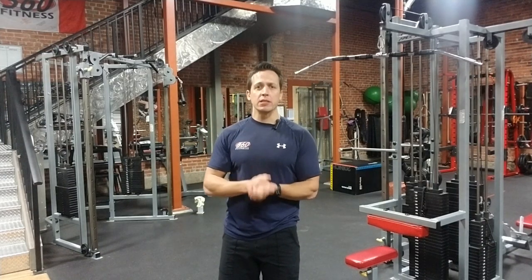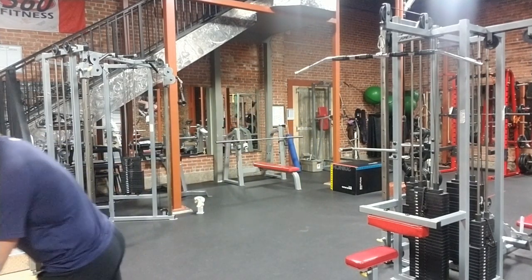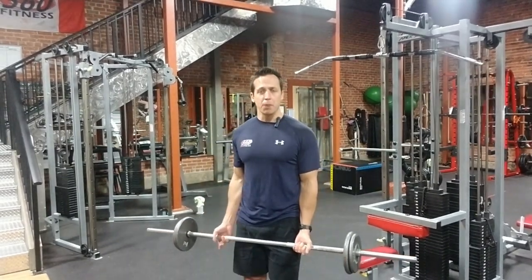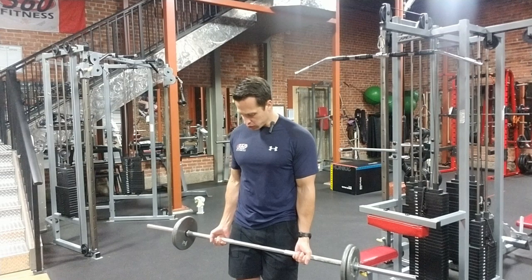Hey everyone, Jack here from 360 Fitness. Today's exercise demo we're going to be doing a traditional straight bar bicep curl. I'm going to grab my bar here. We're going to be using a straight bar, but you can also use an Olympic bar or even an easy bar. So we're just going to go with a traditional straight bar here.